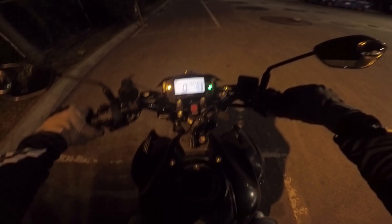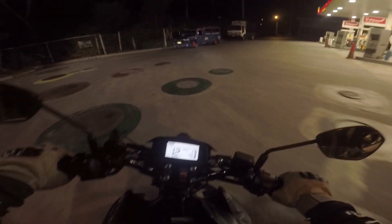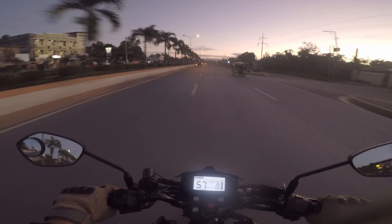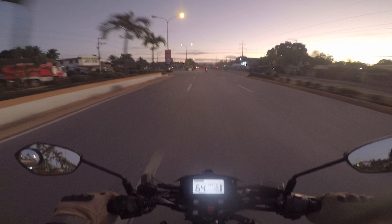Lights. Ilaw. Sure, nandyan ang headlight natin. Pero minsan, the stock headlight is not just enough. Hindi ganun kalakas. You'll wish you have brighter, stronger lights to guide your way.